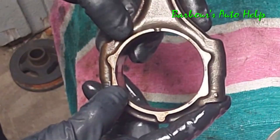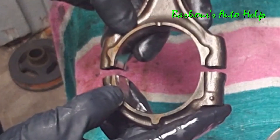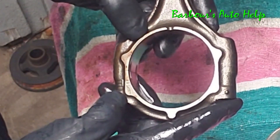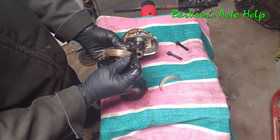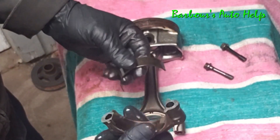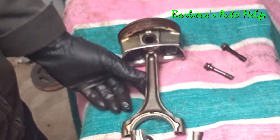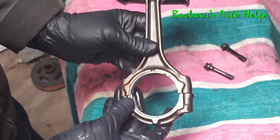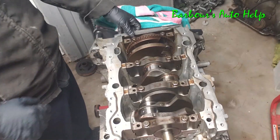Something special about this connecting rod — you see how the cap sits with the rest of the rod? It looks like it broke, and it did. They crack these at the factory: first they bore them, then they crack them apart. It actually helps them fit perfectly together — when you get them just right it's like they lock in perfectly. Your bearings go inside here with a little locating tang, the bearing fits in, the other half goes on the other side, and the two halves fit together around the crank and you bolt them together for a tight fit.